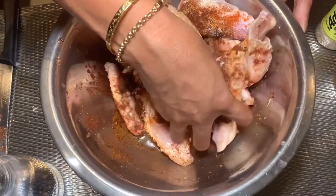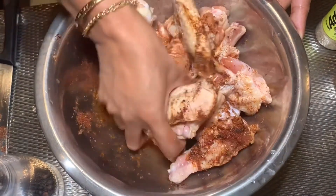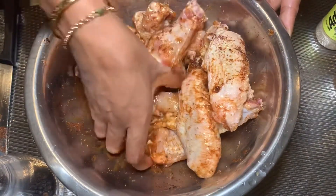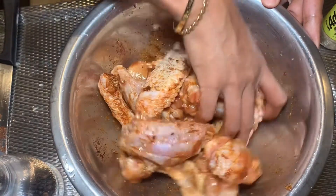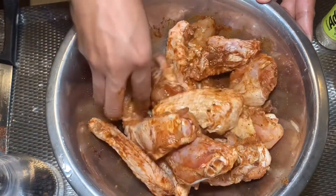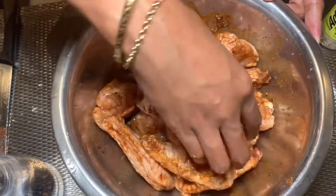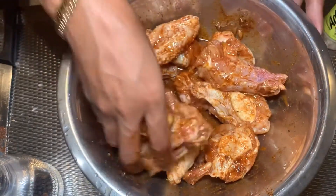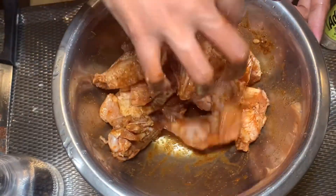Use your hands to mix it. Leave it for a few hours, but for me I want to leave it overnight — kasi para mas manuot yung sarap — so the flavors really soak in. Oh my god, it smells so good already. Make sure everything is coated with the mixture. After that, just cover it and put it in the fridge. The next day, cook it.